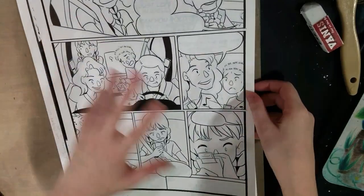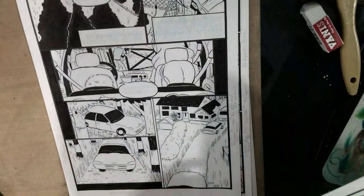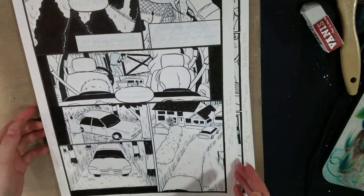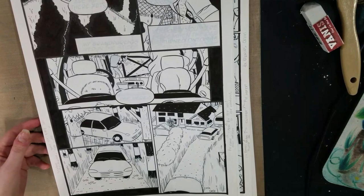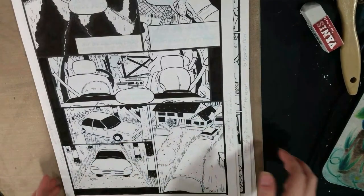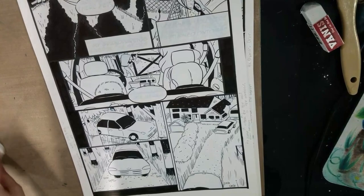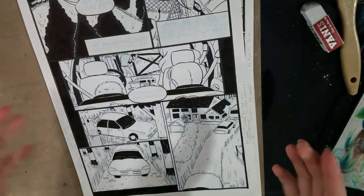I know you guys have seen me work on some of these pages, like page one here. And I've checked in with you guys a few times, sometimes just to gripe. I can't believe it took me until like page nine to remember my preferred work process. Anytime I'm working on a tight deadline, it's like I lose my mind and I completely forget what works for me, and I do all of the things that make me hate drawing comics instead of handling my comics in a way that is enjoyable.